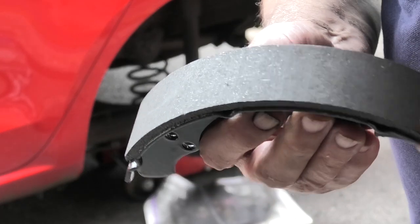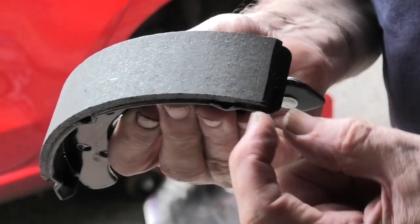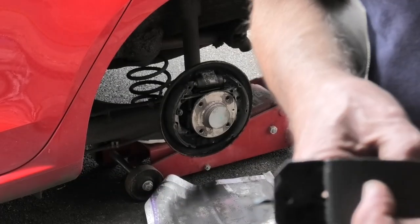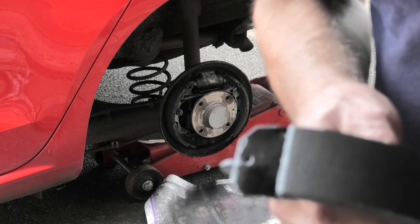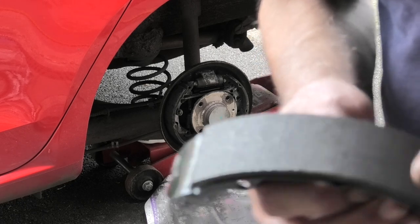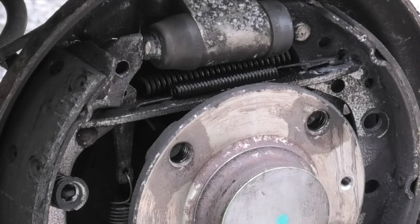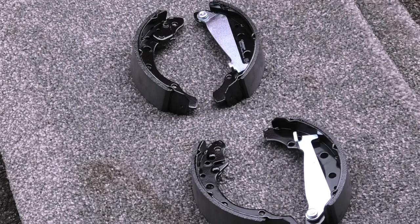You can see on the new shoes they have a leading edge, which is the edge close to the steel, and a trailing edge where the lining finishes well before the end. Make sure they fit the right way — you have that on each shoe. On the old brake shoes the leading edge was at the top by the brake cylinder on each side. The brake shoes also have two shoes: one with the handbrake lever, which is the silver part, and the other side is plain — so make sure you put the lever on the correct side.